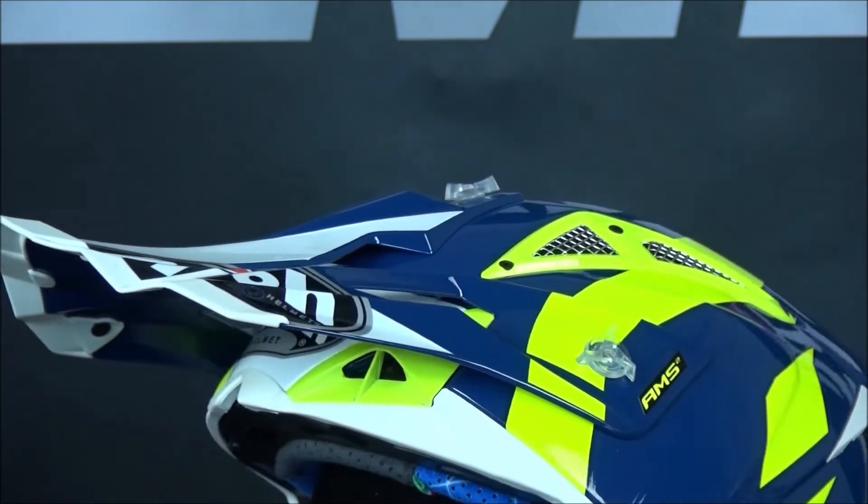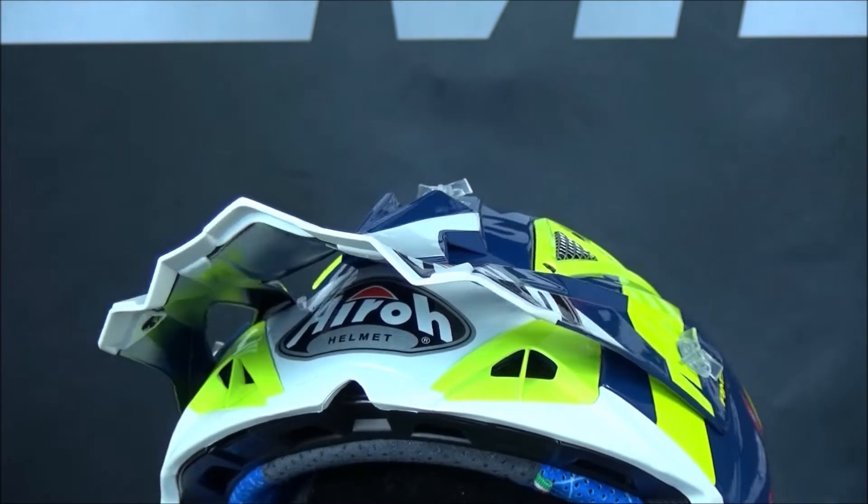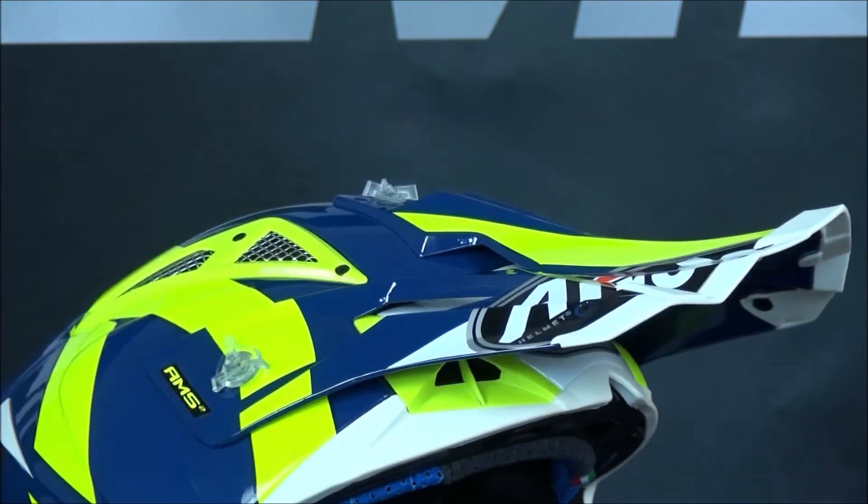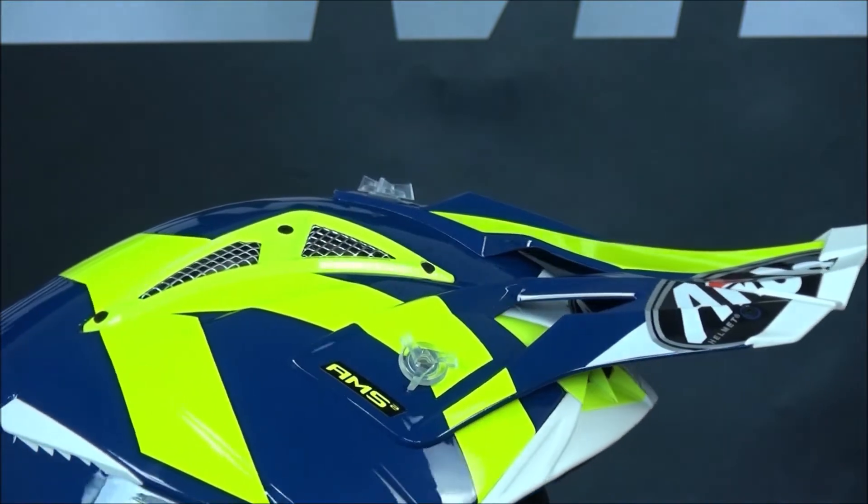The helmet comes with a removable peak, a GoPro mount, an upper vent cover, and a closure kit, which means you can really personalize the helmet to your particular needs day by day.